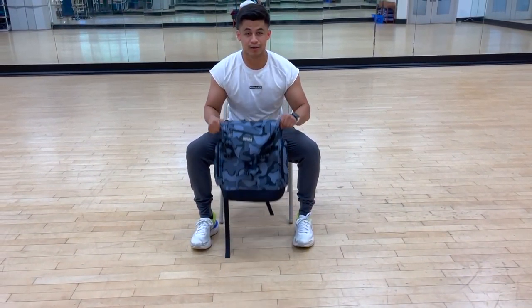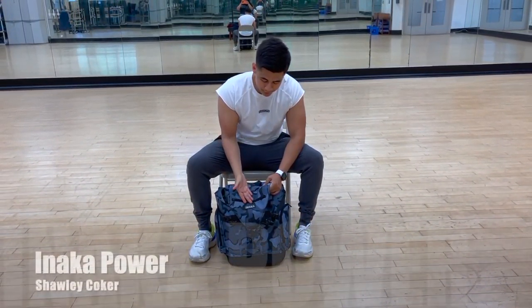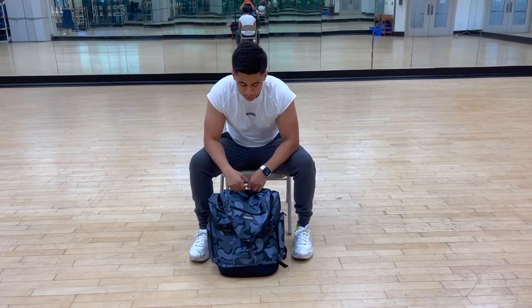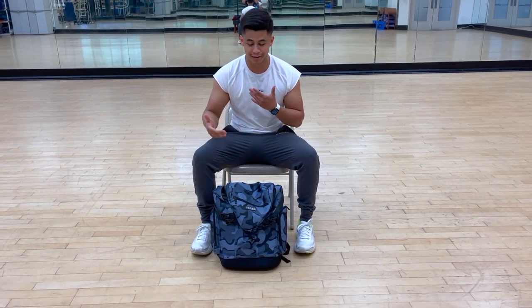So this is my gym bag right here, it is by Inaka Power by Shali Koker, and this is their logo right here in case you guys are interested. Personally, what I like to have in my gym bag is everything that I may need whenever I'm doing my workouts or any accessory work or anything like that.